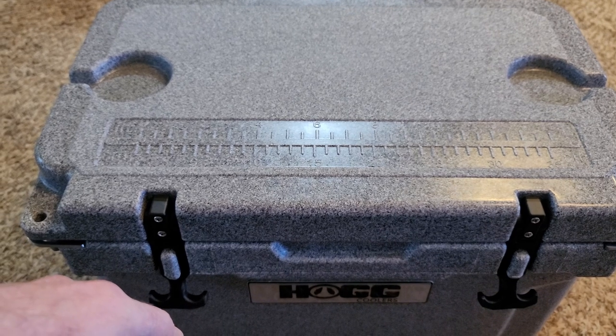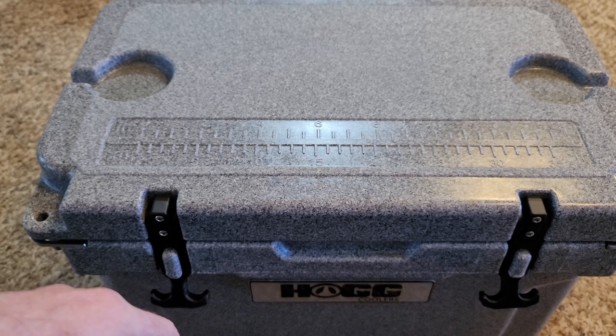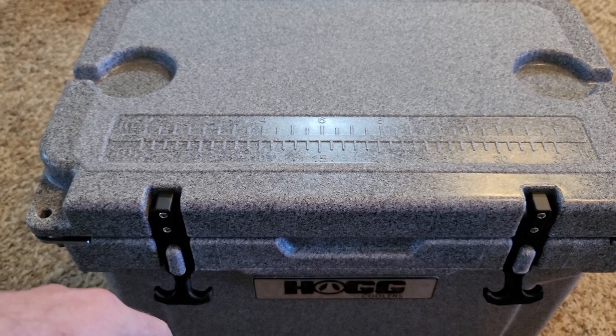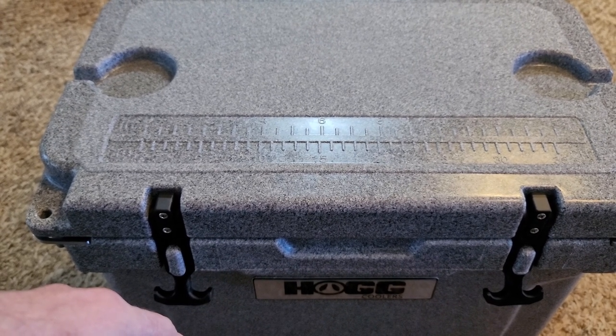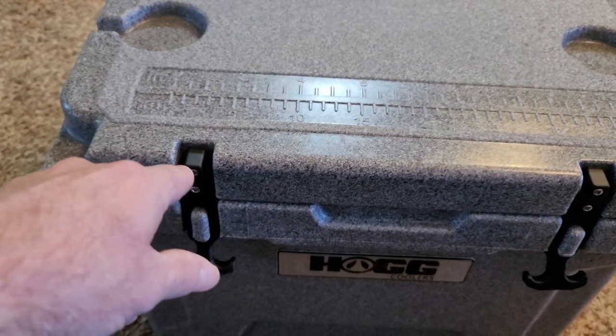I was using the Walmart coolers and they do not keep ice like this does. But they work — if that's what you've got, use it. As long as you're getting out there, that's all that matters. Anyway, y'all go check out HOGG coolers. If you're looking for one of these heavy coolers, I really like these. Go check out HOGG.